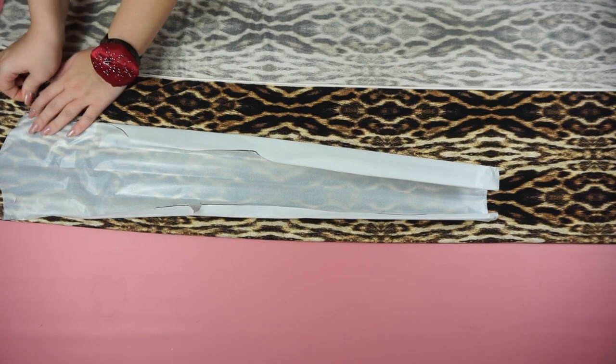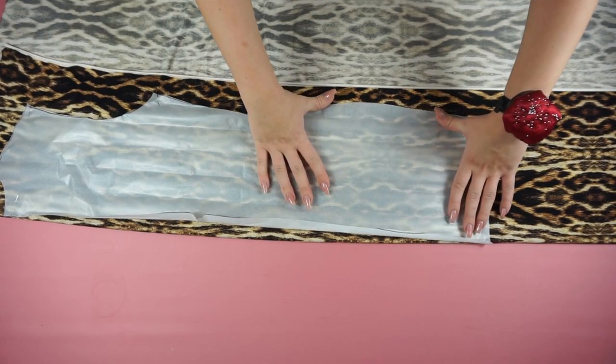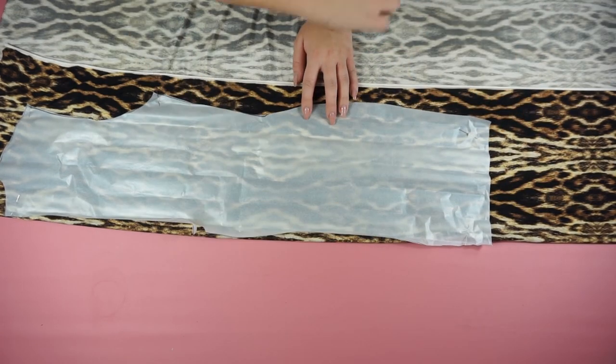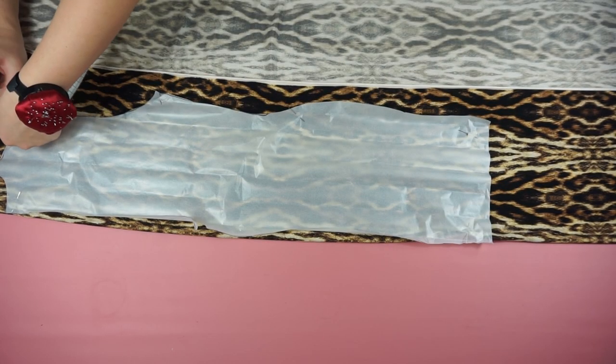The first step is to place the pattern on the fabric. I'm taking some pins and pinning the pattern with the fabric so it doesn't move. I'm also taking a crayon and a measuring band and measuring one centimeter for the sewing. Then I will cut all of the pieces.